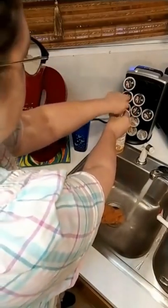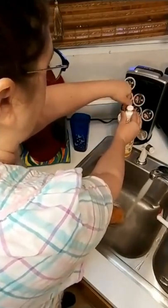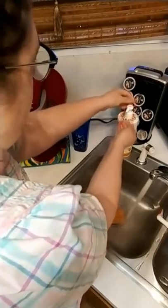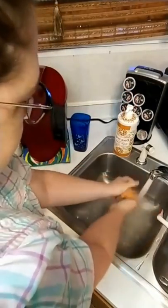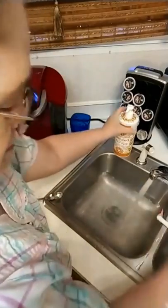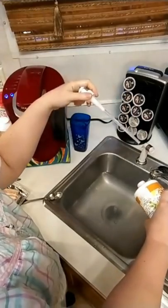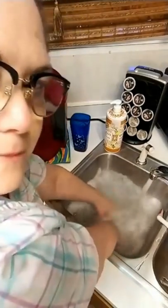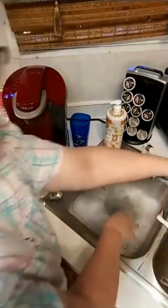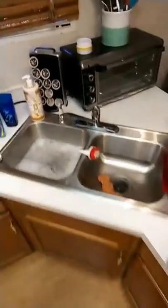I got out my lemon soap - wait a minute, why aren't you squirting for me? Well for heaven's sake, just pour some in here and make some dish water this morning. You can't hardly cook without dish water. Now I'm gonna back y'all up and we're gonna make some biscuits.